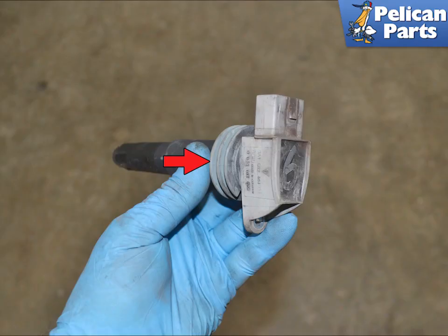Installation is the reverse of removal. Make sure the boots are seated in each cylinder head. You can put a very small amount of dielectric grease on the end of each coil, but it is not necessary. When reinstalling, torque both the coil screw and the heat shield screws to 10 Newton meters or 7.5 foot-pounds of force.